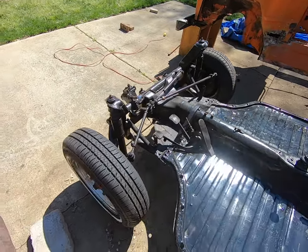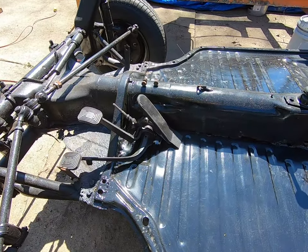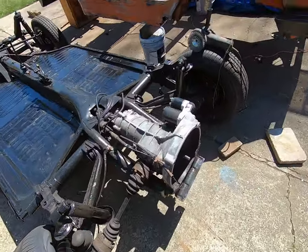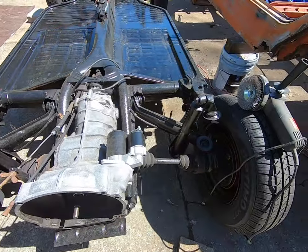Got the steering assembly and all the brakes set up. Steering along with the pedal assembly is done. Have everything in the emergency brake set up. I will have to run new brake lines and got to get boots on both sides.